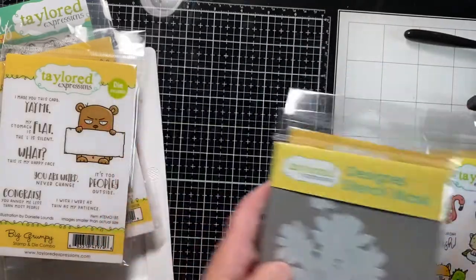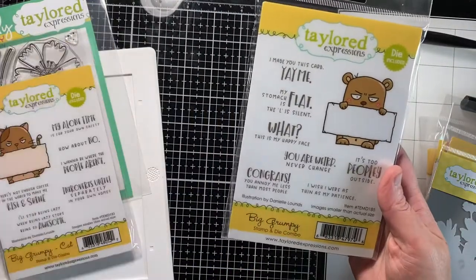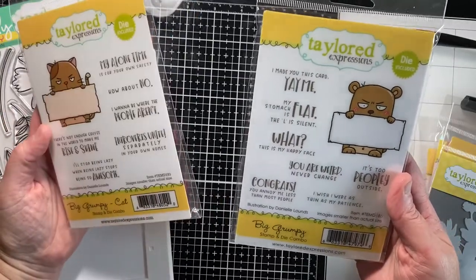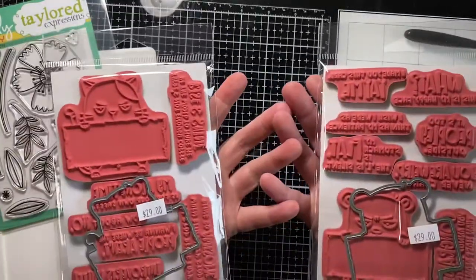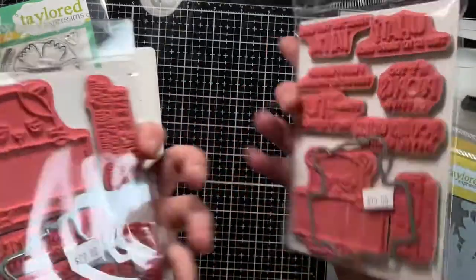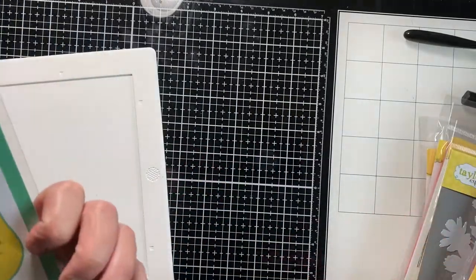I also got the Big Grumpy — I think it's a bear — and then I got the Big Grumpy Cat. These are much bigger than what they look like on the front, and they also have a die that cuts those out. Those are really cute.